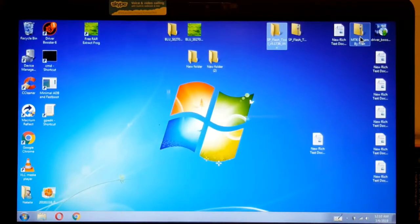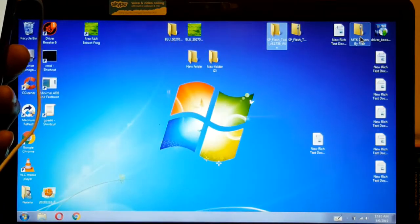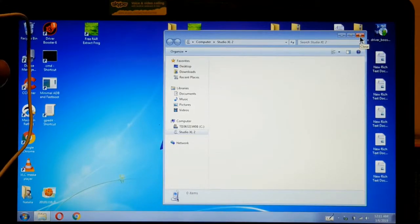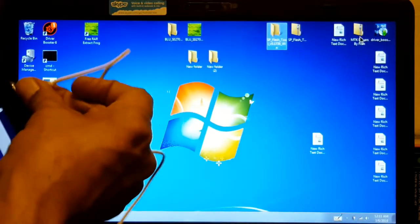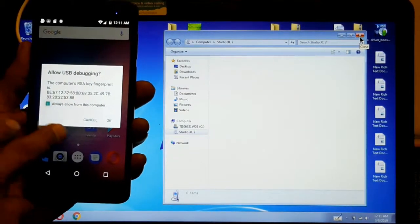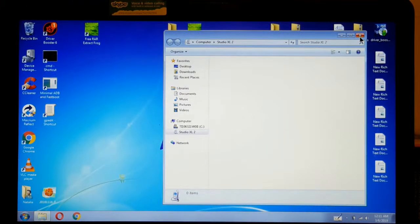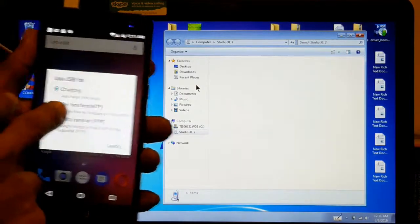So now we're going to unlock it. We need to plug it in, so we're going to plug it in. There we go — something happens. It's going to ask you for a permission, so you press OK. And there you go. Now we have to put the phone in file transfer mode.